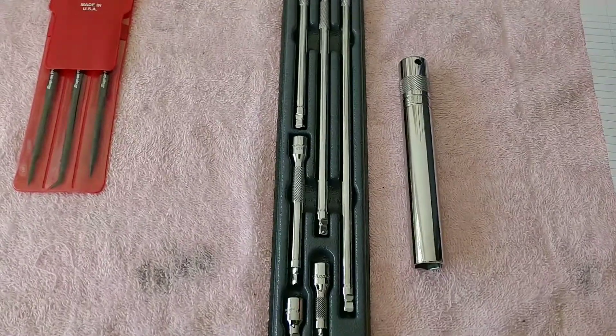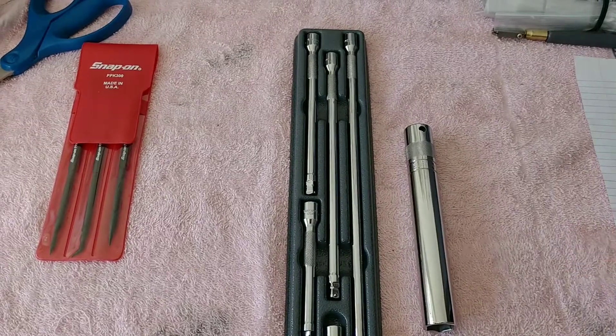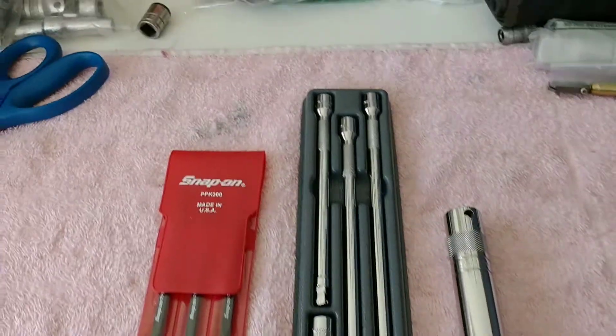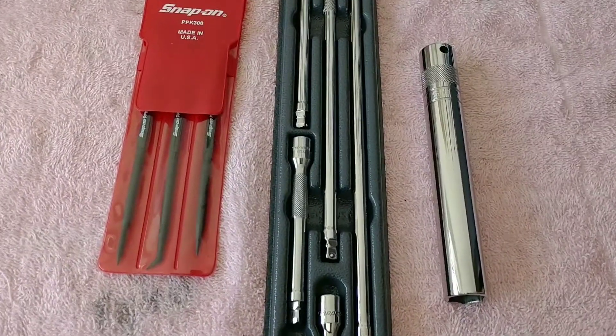Hey YouTube, Joshua C here. In this video, we're going to talk about what tools I got this Friday. So in this Friday's tool haul, I got three Snap-on tool items, and let's get into it.